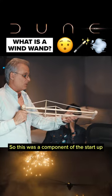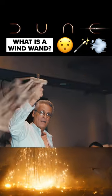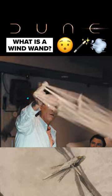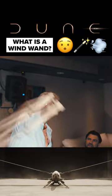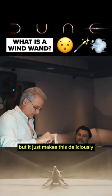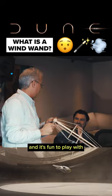So this was a component of the startup when they first start flapping. And you can hear it's already different if I go slow — one wing at a time. But it just makes this deliciously weird buzzing noise. It's really satisfying and it's fun to play with.